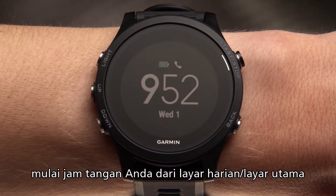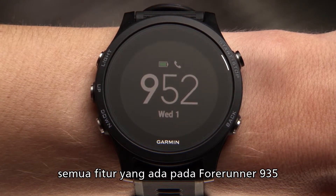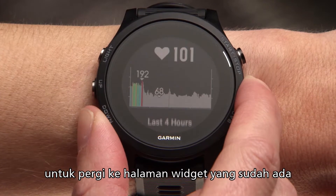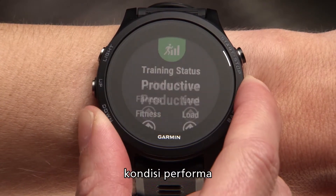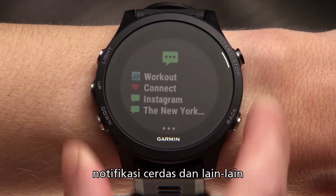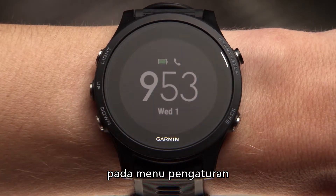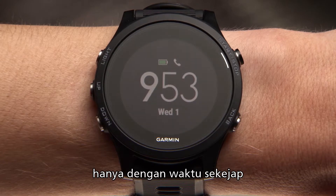Starting on your watch's time of day screen, you can access all of the features built into Forerunner 935. For example, press the up or down key to cycle through preloaded widgets, including heart rate, performance, smart notifications, and more. Remember, you can customize your widget loop by accessing the settings menu — more on that in a minute.